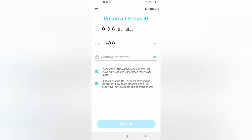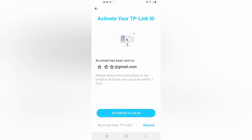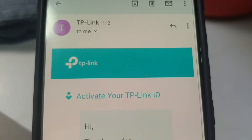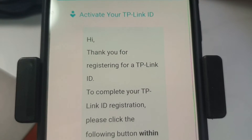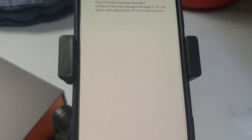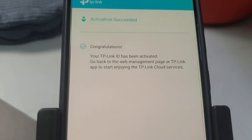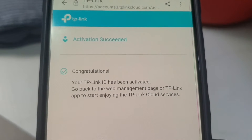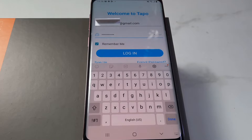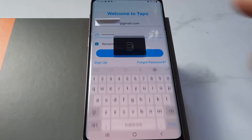Register for an email account. TP-Link will send an email notification to your email address. Go to your email account and tap on the TP-Link notification. Tap the yellow box below to finish the registration. Activation succeeded — your TP-Link ID has been activated. Now go back to the main menu and login with the password you have just created.